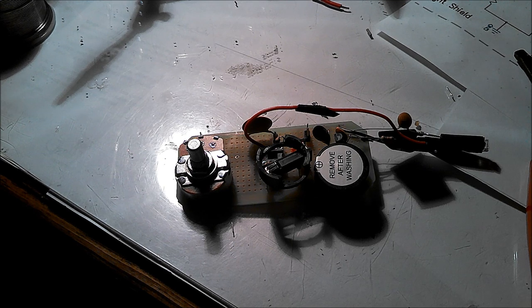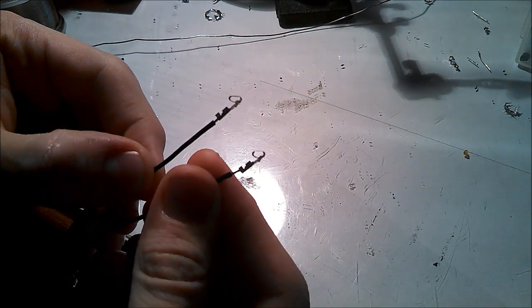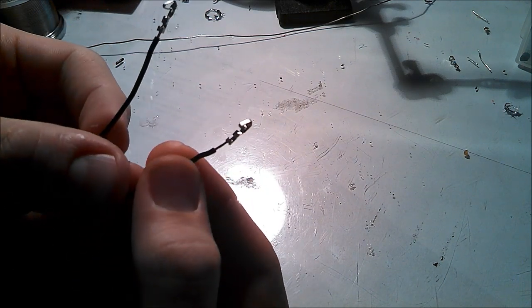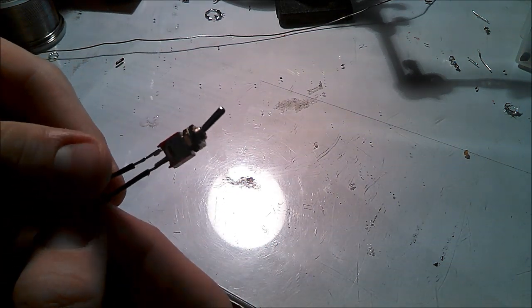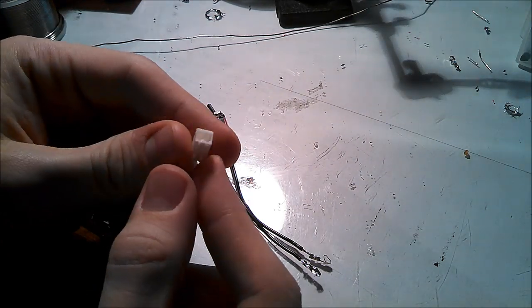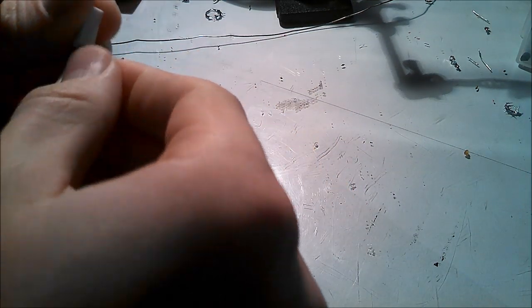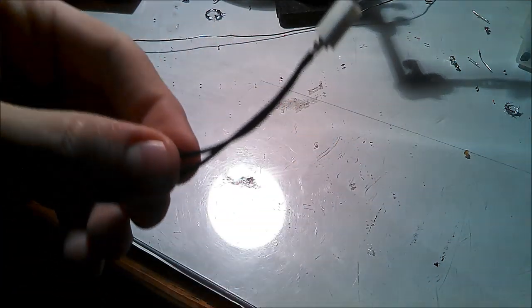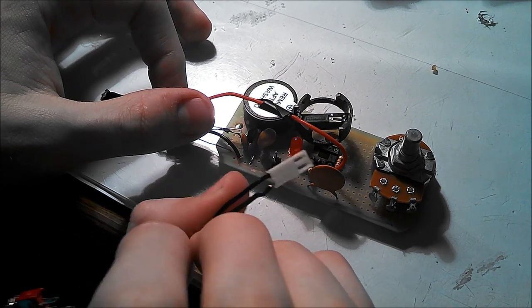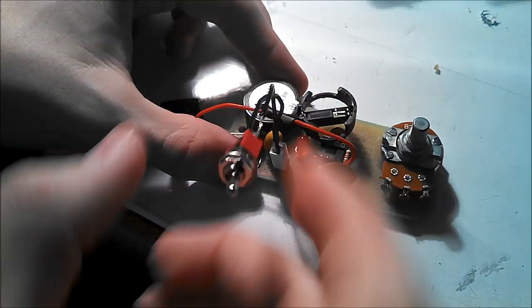Now that everything's connected, all you need to install is the switch. To set up the switch, get two of the little pins that go on the ends of two jumper wires and solder them in. Solder the other ends of both wires to the switch. Then take one of the white housing pieces and insert the pin ends into it, so the two-pin header fits into the white housing. Slide the white housing into the two-pin header and your switch is connected.